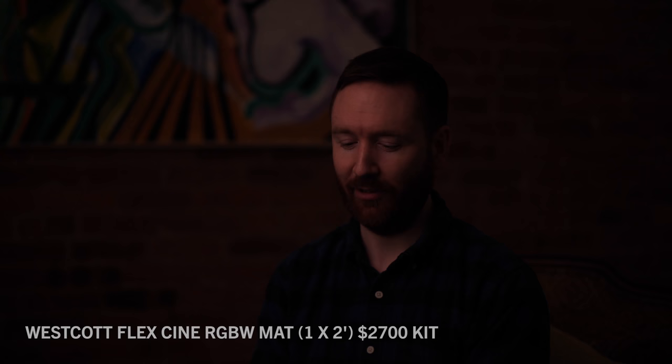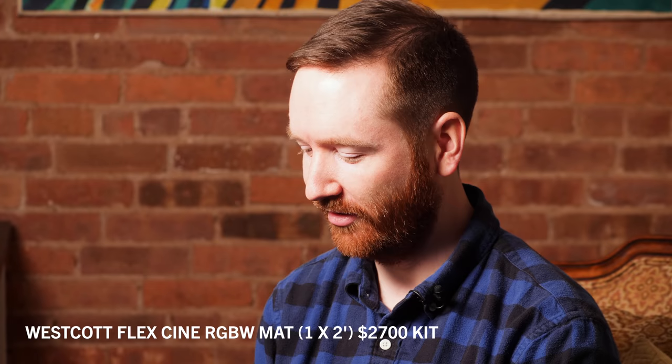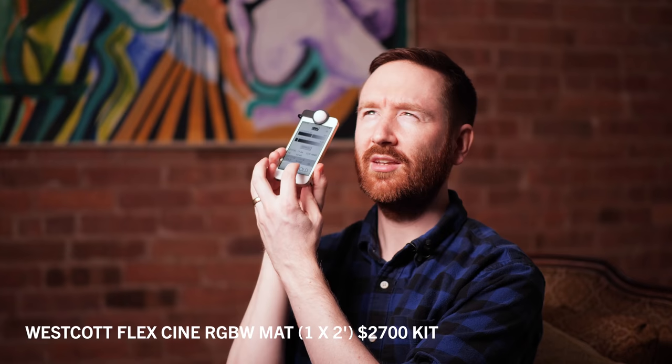Turning on the Westcott FlexCine, intensity all the way up — we're at full intensity, 255 out of 255, at 5,600 Kelvin. The Westcott measures 3,368 Lux. The Fosseton is 1,309 — that's max brightness, making it 39% as bright as the Westcott. The Falcon Eyes, which has 120 more LEDs than the Fosseton, reads 2,086 Lux — 62% as bright as the Westcott.